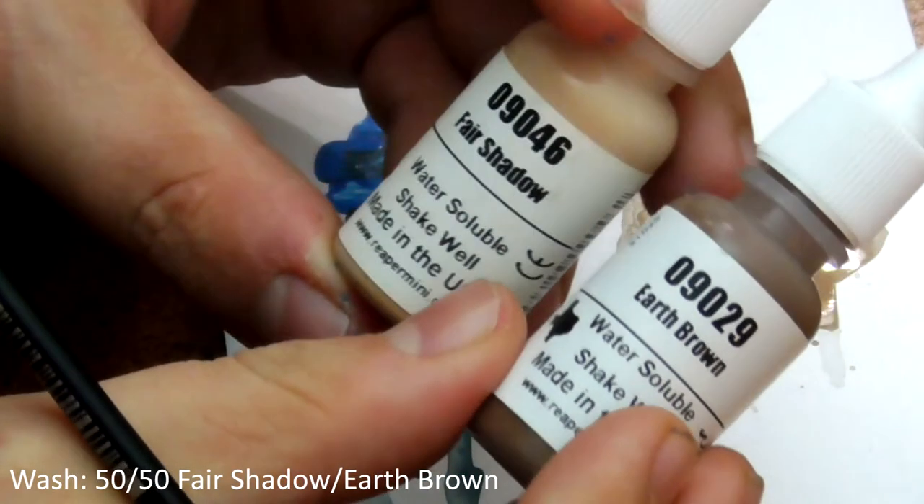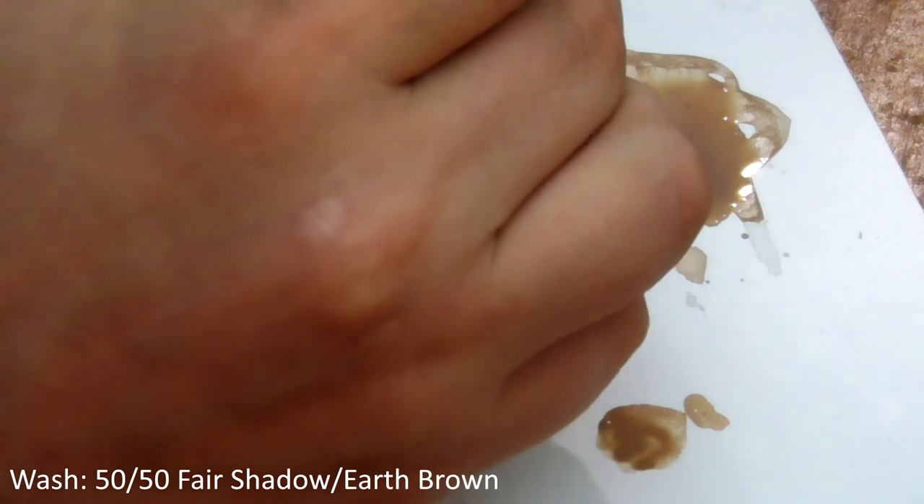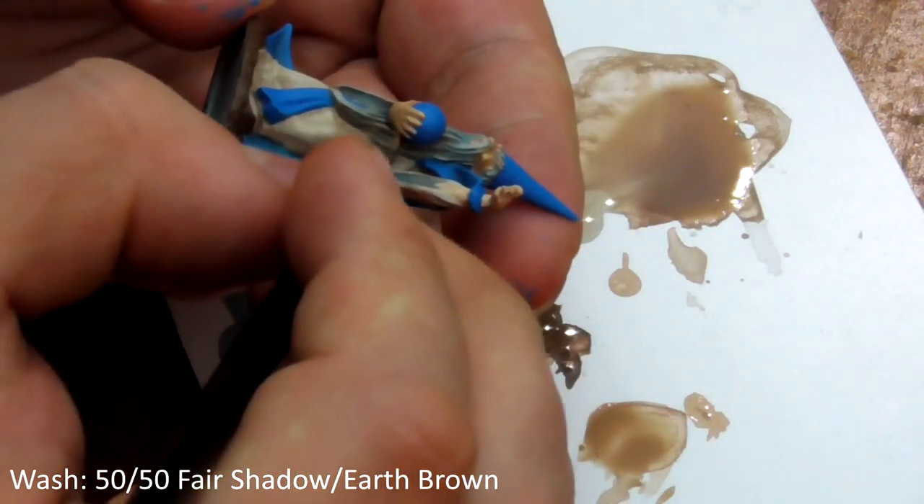Finally for the washing stage we will take a 50-50 mix of Fair Shadow and Earth Brown, mix it down with water and a dab of washing-up liquid, and wash his exposed skin.